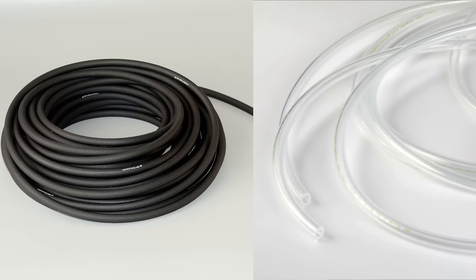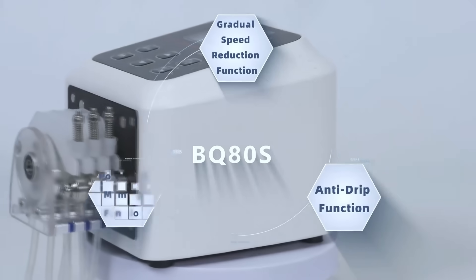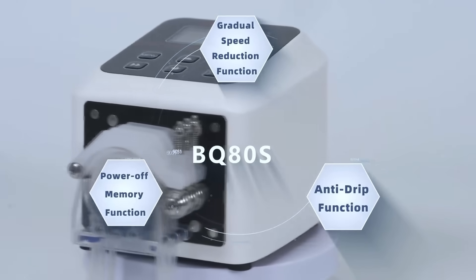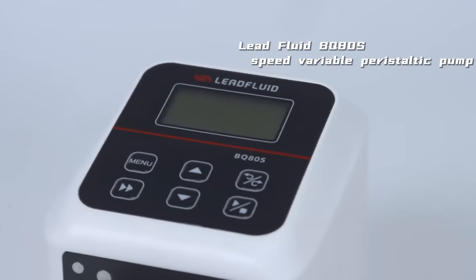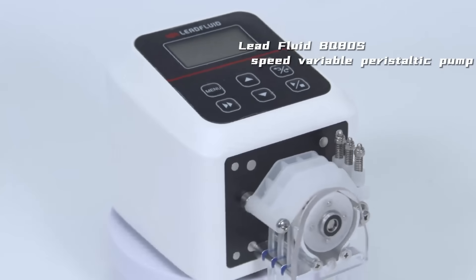It comes with food and medical-grade tubing to meet higher industry standards. The BQ80S also features functions for gradual speed reduction, anti-drip, and power-off memory. Choose the Lead Fluid BQ80 Speed Variable Peristaltic Pump and embark on your journey to efficient work.